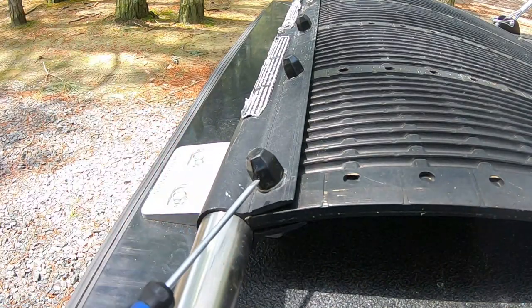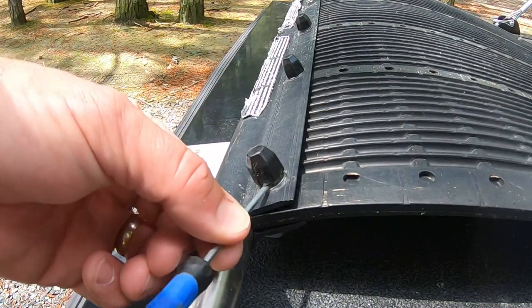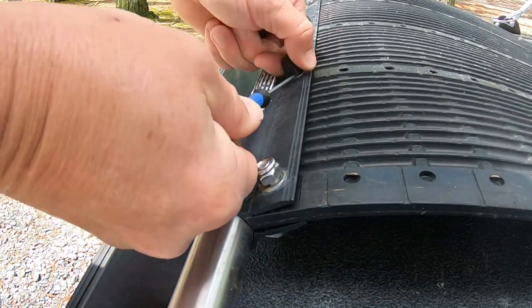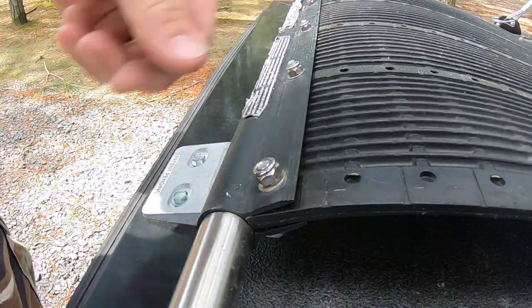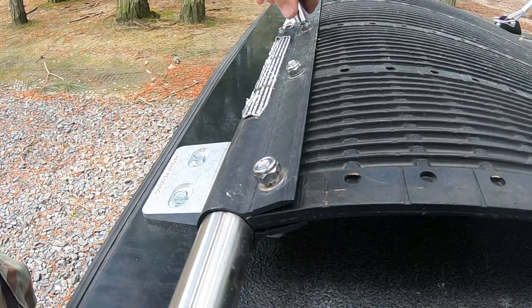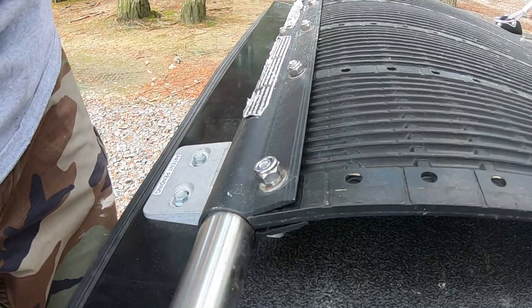To speed up the process for filming, I've already loosened this. I've taken a flathead micro screwdriver and popped these protective caps off — just like that. Then taking my half-inch socket, I loosened these up to allow the light bar to slide onto the Rock Tammer.